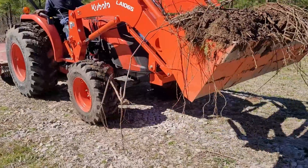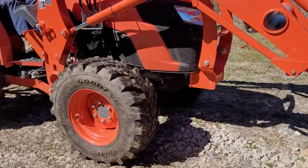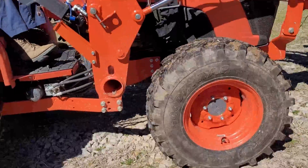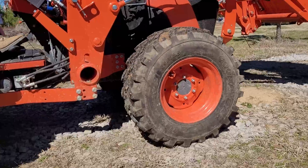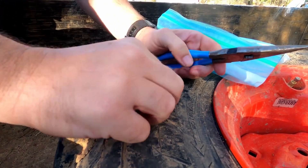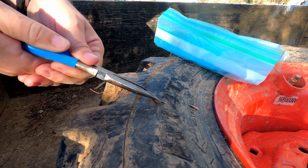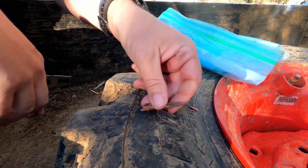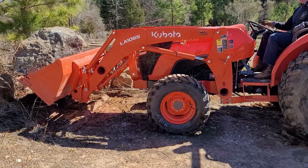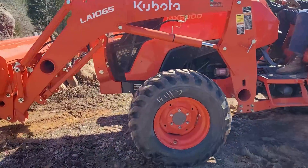I've made my front tractor tires puncture proof after my front left tire got punctured by a cedar branch. I was curious to see how well it handled the front end loader weight. They fill the tire with a liquid urethane and it becomes a hard rubbery material. The big question was how was the ride quality and could it handle the weight of a big heavy rock without deforming the tire too much.